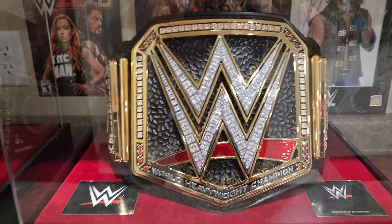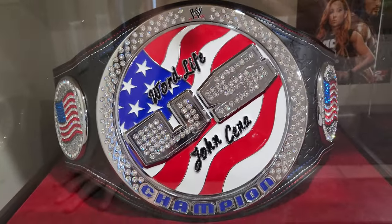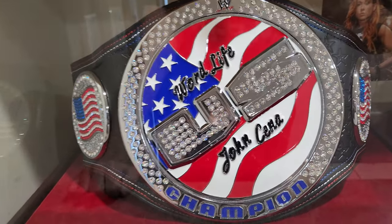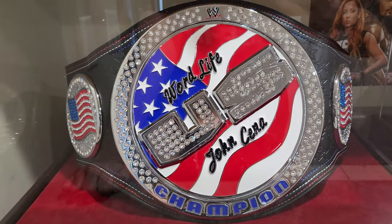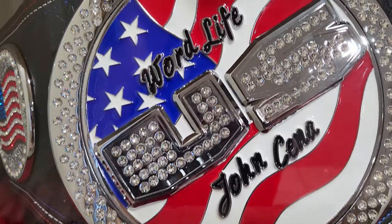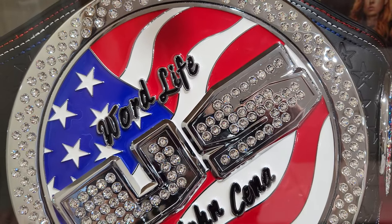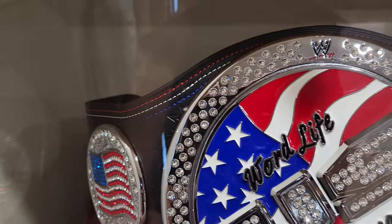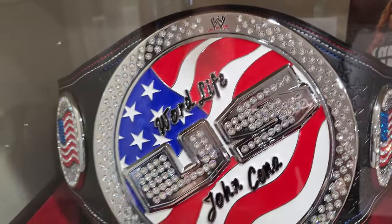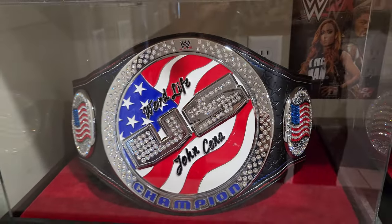John Cena's US spinner belt — I also got this one from WWE shop, I think it was about $400. Richard Simpson did the restoning and it looks really really cool. It's a spinner belt. I was thinking of getting the leather redone — sending it to Paul Martin and letting him do the leather work, because he does a really good job.